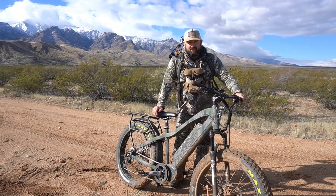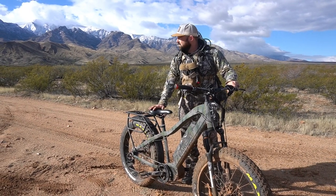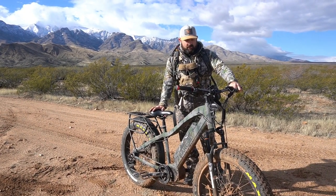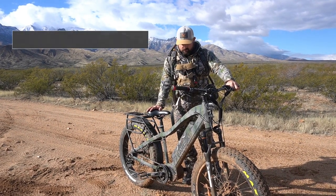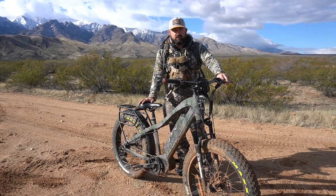Hey, I'm Josh with eatelkmeat.com. We're out here today hunting in snowy Arizona. We were able to get our hands on a Baku Mule Hunter Elite Package from eBike Generation, and we're going to take it out for a spin.